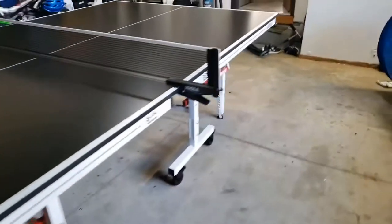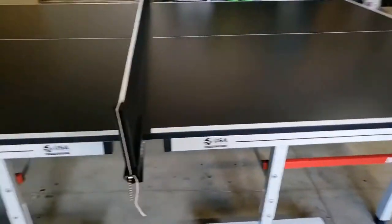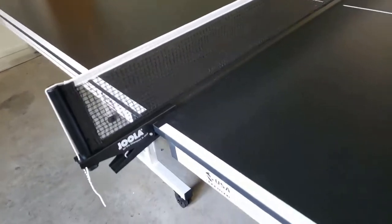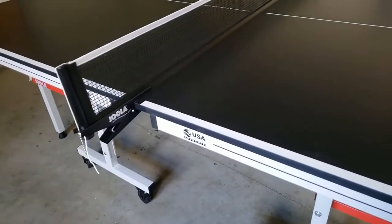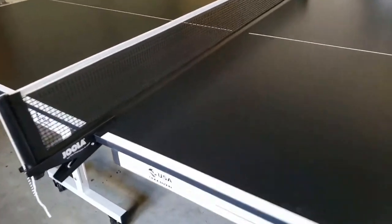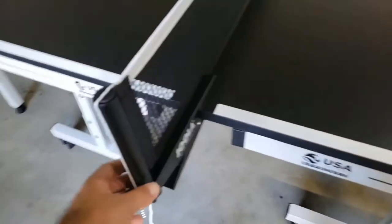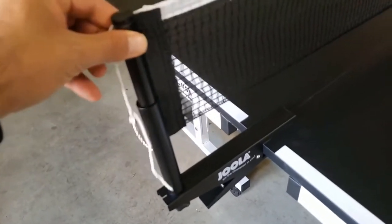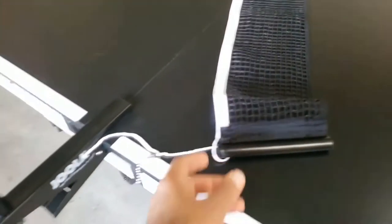Overall it's really sturdy and really easy to assemble. It comes in a few pieces and it took me about 15 to 20 minutes to put it together. This piece and these pieces are separate, and you can just take them apart.